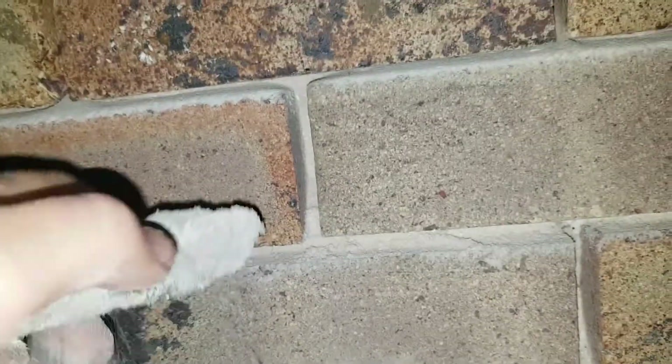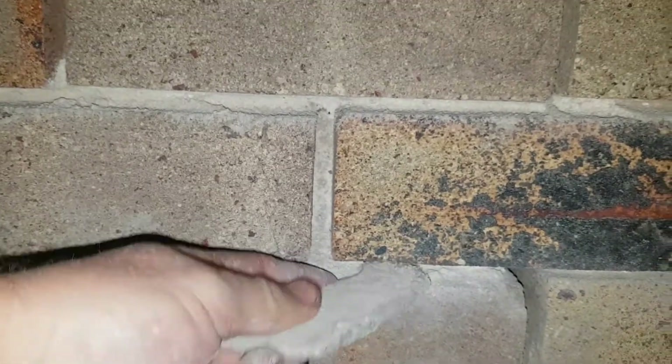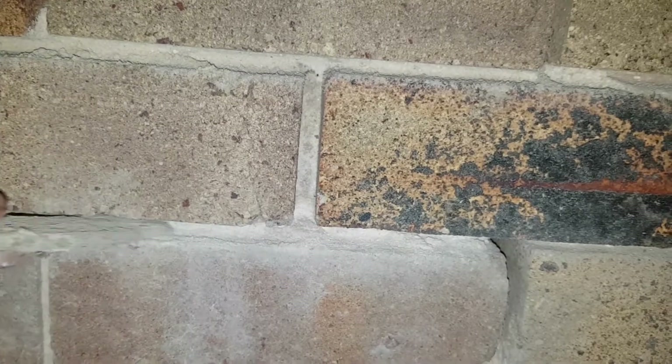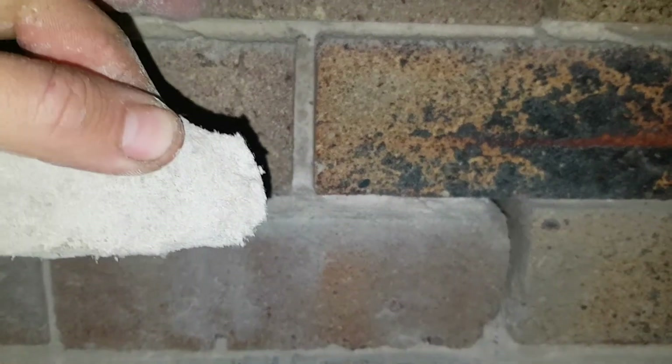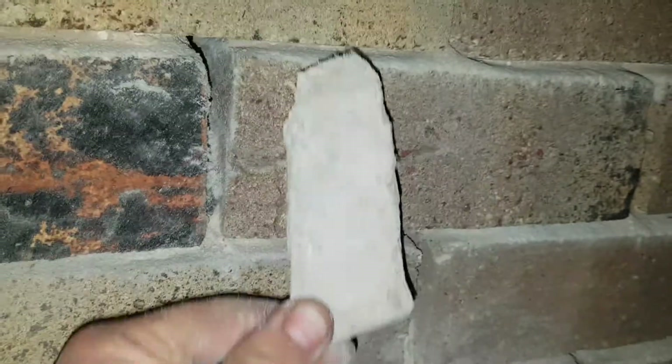You can see this goes in about 25 millimeters — this one, look how deep that goes. All the way in. I put my thumb on the end of that — that's how long it is, that's how deteriorated it is. It's the whole front part of the house that's got it. It's just a major issue.